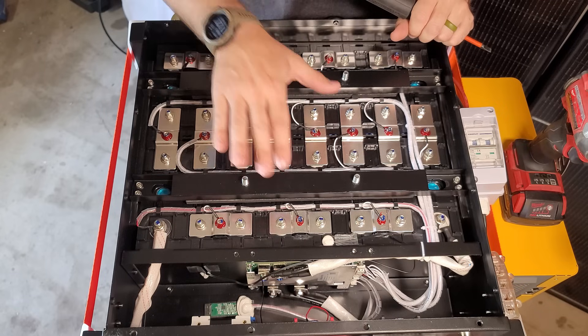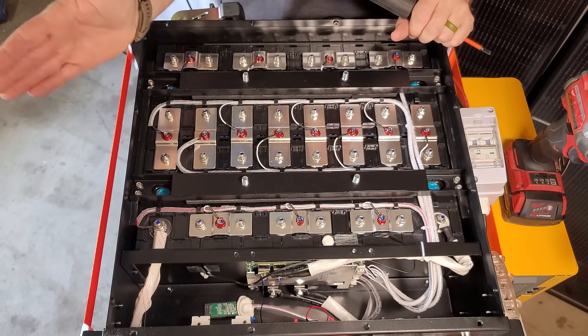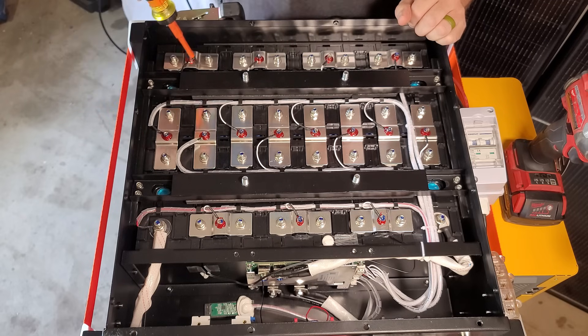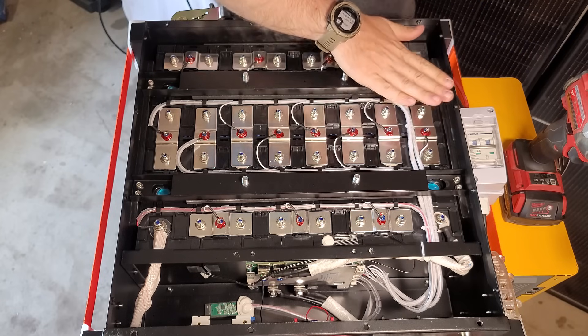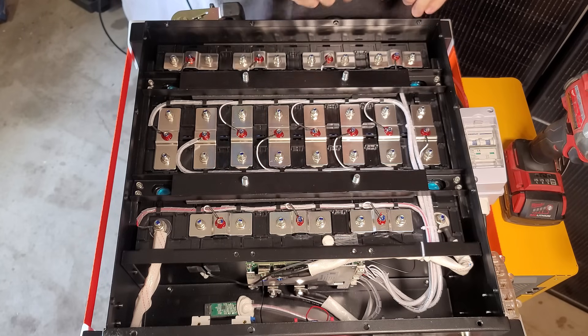These are actually EVE cells — that's E-V-E — which is a very high-grade lithium iron phosphate cell. You're easily going to get 6,000 cycles out of these before you can even notice any degradation. These openings here are for the pressure relief valves on the battery — if there's any issue, that pressure can escape very easily. There's also a lot of dead space above the batteries as a safety measure in case anything gets dropped on it.